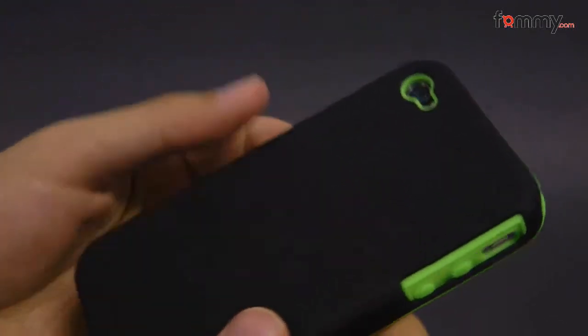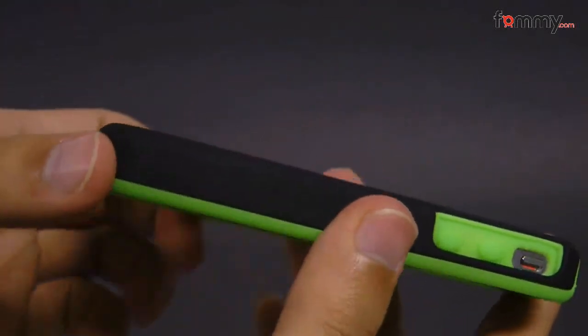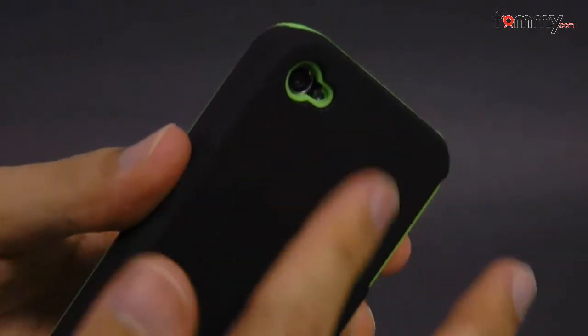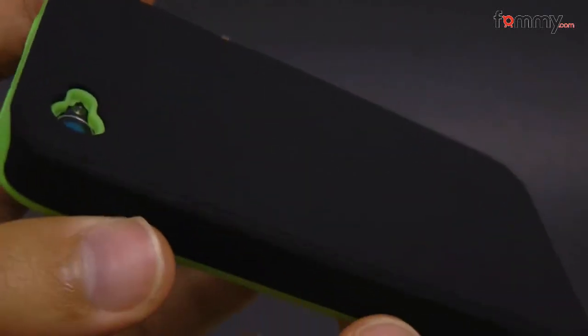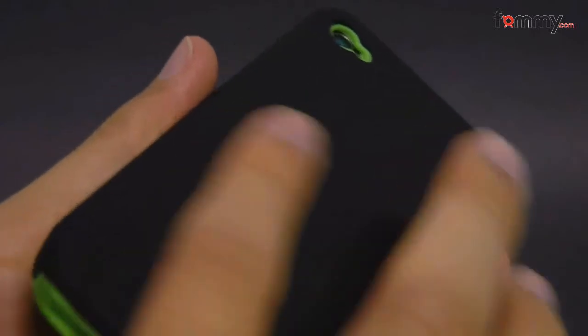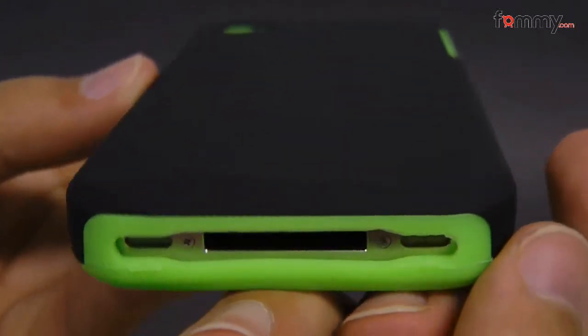This case doesn't add too much bulk onto the iPhone 4, so that's great if you want to keep the thin profile of your device. It offers really good protection because the silicone skin is great for absorbing shock from any drops or bumps, and the polycarbonate shell is great for impact resistance. Overall, the Amzer Hybrid Protector Case makes for a really great case for your iPhone 4. Thanks for watching my review. Be sure to check out FOMULA.COM for the latest accessories for your device.